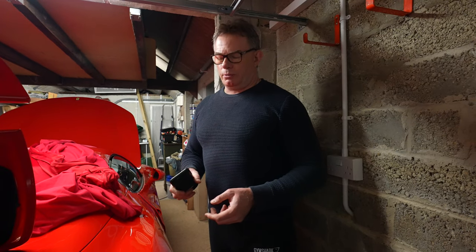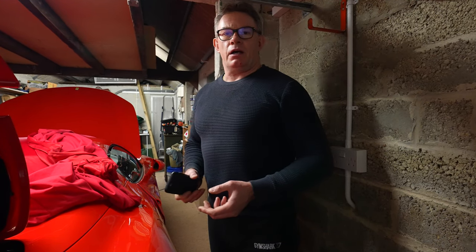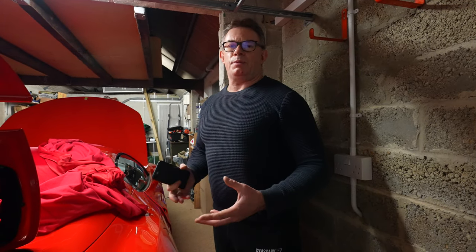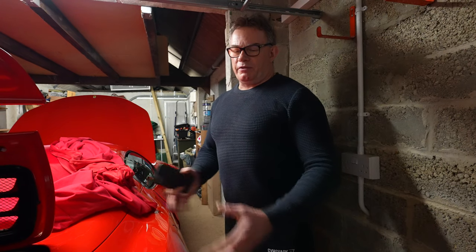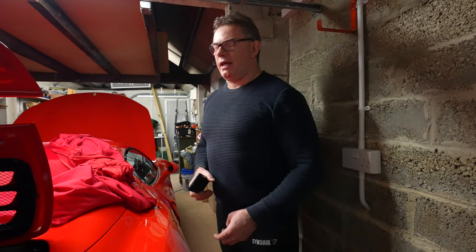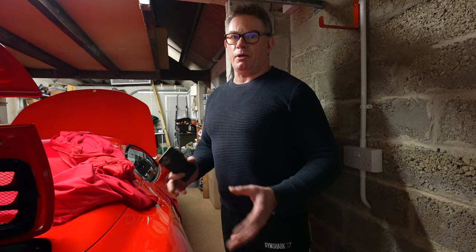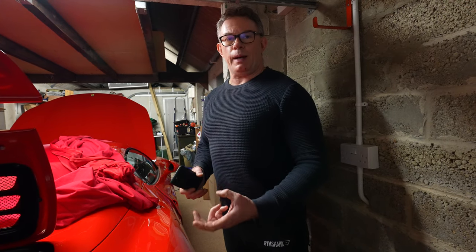This 458 is obviously a lot more modern and complicated, with a more intelligent management system and an automatic dual-clutch gearbox, so it's very different to my manual 993. With the 993, you just put it in neutral, took the handbrake off — the handbrake was never on during storage anyway — and moved the car back.